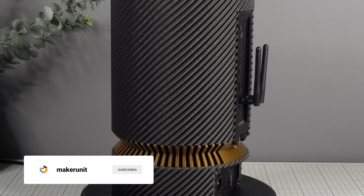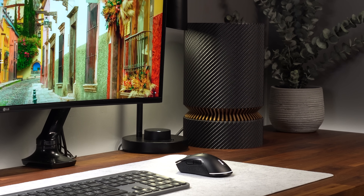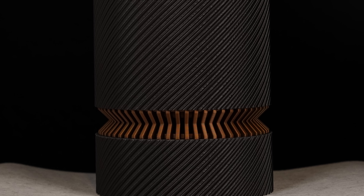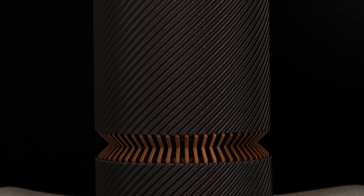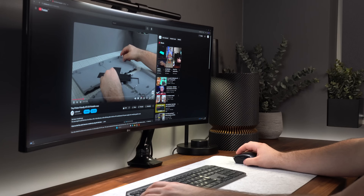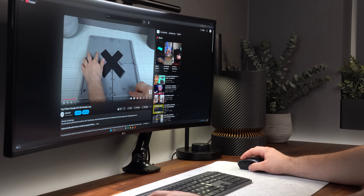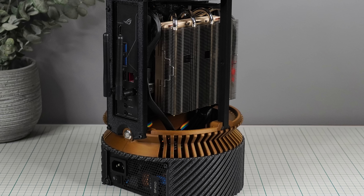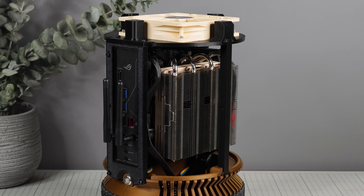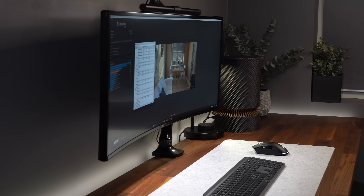When this project was first conceived, the final result looking this good was never expected, but after countless hours of designing and testing prototypes, it came out beautifully. The copper-colored intake vent combined with the carbon fiber-infused filament from FormFutura is a standout combination. The case offers a minimalistic appearance that doesn't scream 'PC case', along with an easy building experience, efficient layout, and good airflow — all paired with a compact, quiet, and efficient Noctua NH-L12S cooler for a powerful yet surprisingly quiet system.